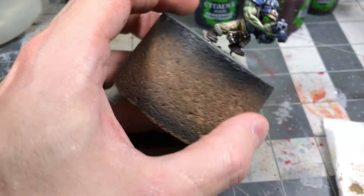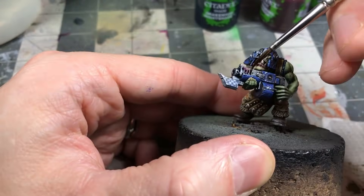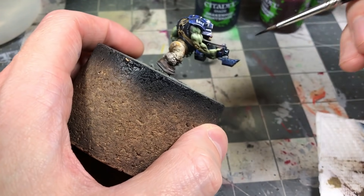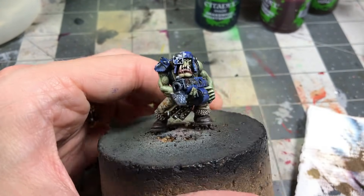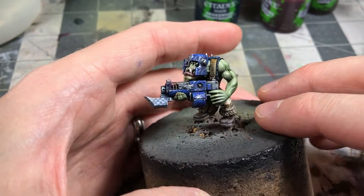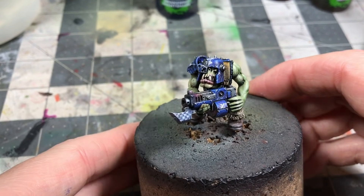Doing the heat stain effect on the gun barrel — starting with the Drakenhof Nightshade, then coming in with the Carroburg Crimson and the Sepia. You can work them while they're still wet. What I actually did was apply a layer, let it dry, and then came back and did another to make it a little more vibrant.